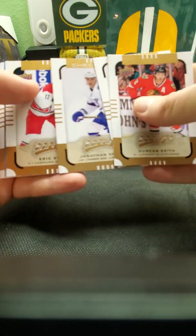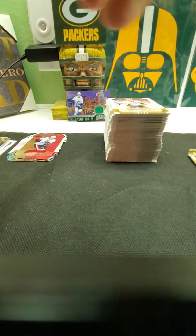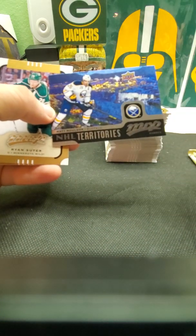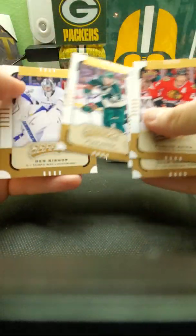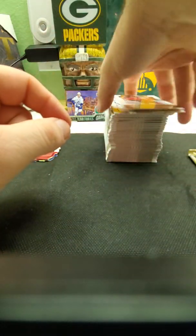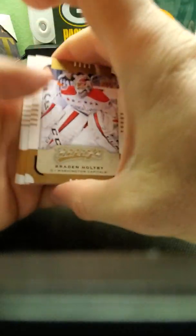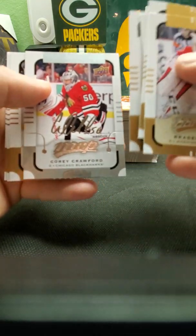Hopefully we can get one more good rookie. Eric Stahl — that's a short print. Another insert — those are nice looking cards. Two packs left. Make sure you guys like and subscribe. I'll open up more packs — like I said, the more subscribers I get, I'll start doing stuff live. That's another silver signature.